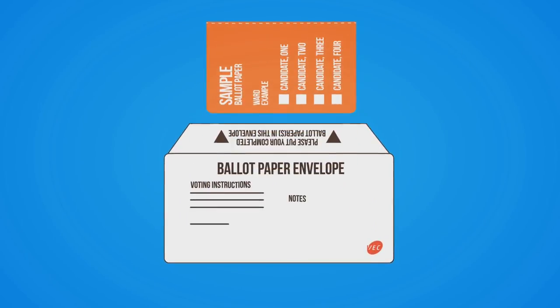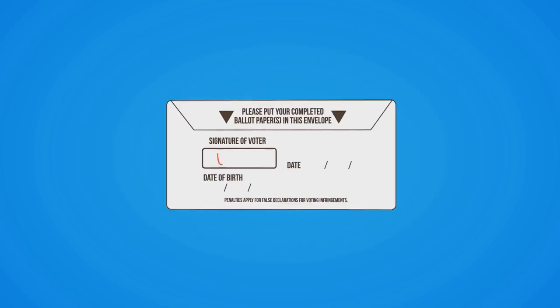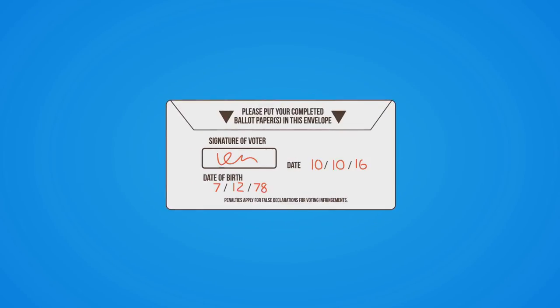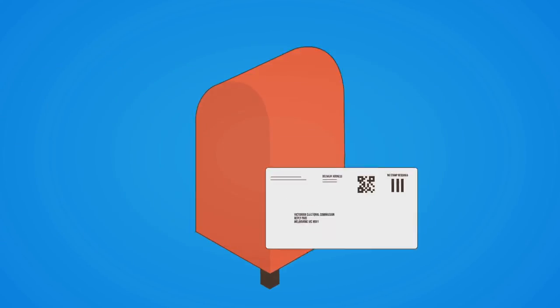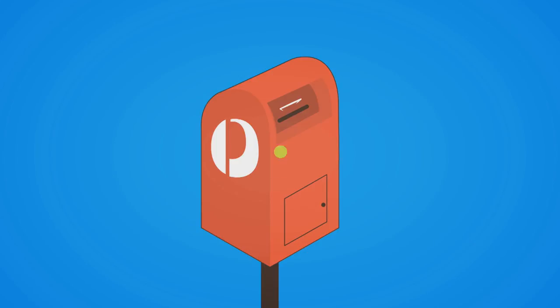Put your completed ballot paper in the ballot paper envelope. Then write the date and sign your name on the flap of the envelope. Put your ballot envelope in the bigger reply paid envelope. You don't need a stamp — just pop it in the post as soon as you can.